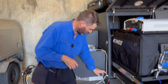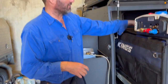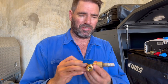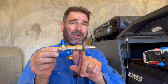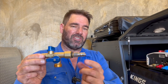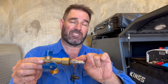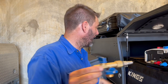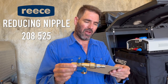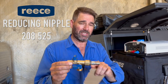Another thing — on this Nitto fitting down here, he wanted a double tap. The simplest way to do it — and you can do this yourself too — is just go down to Reece's and grab one of these double Griffos; you need one with a female end. And then you need a fitting — I think it's a 6mm by 15mm reducing nipple as they call it. The part number for the reducing nipple is 208525 from Reece's.